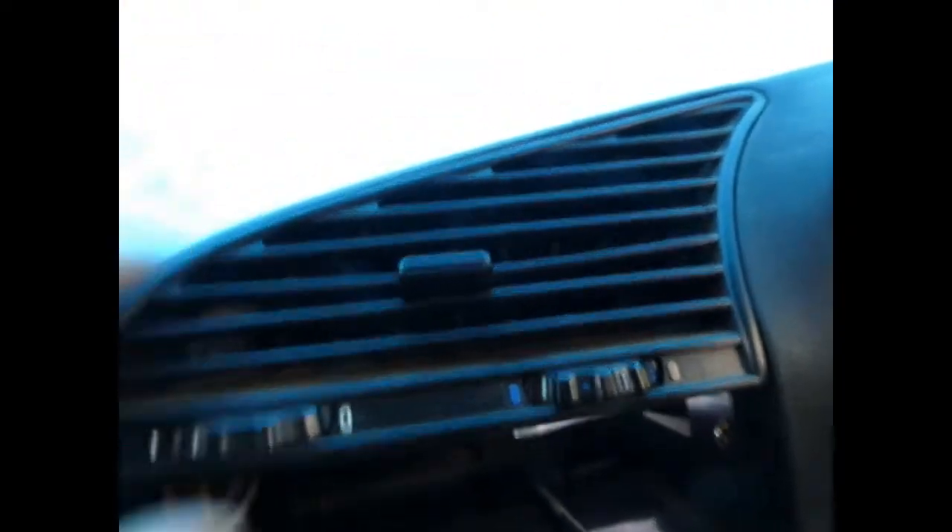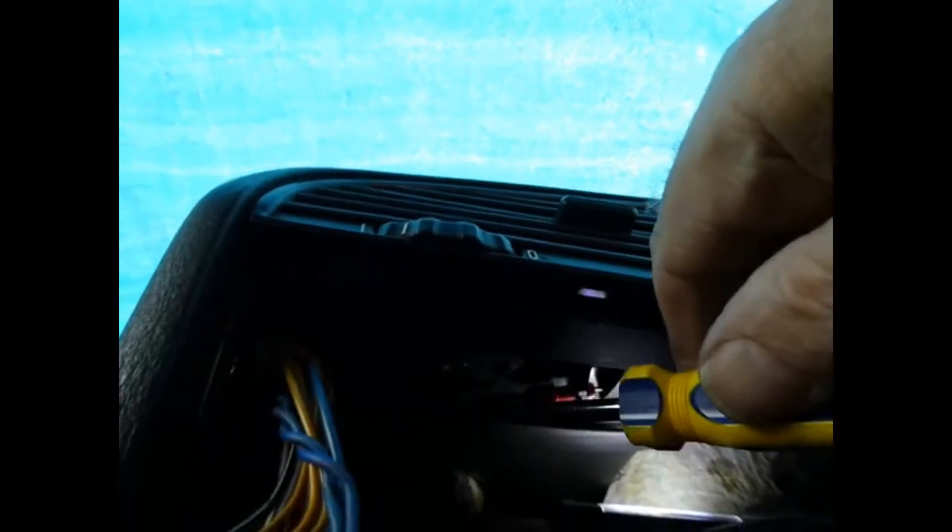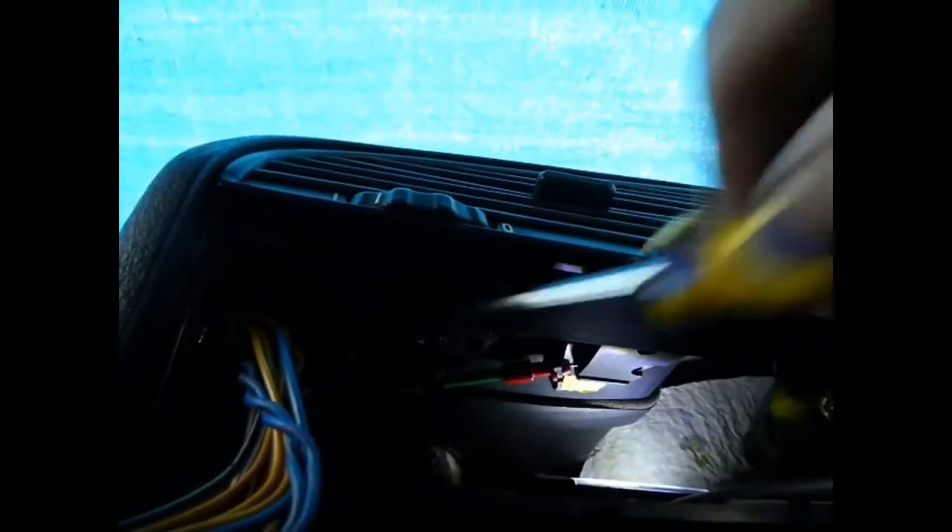And now that just pushes in there. There are two screws to do up at the front — there and there. And of course we'll put the screw back in the air duct bracket back there.